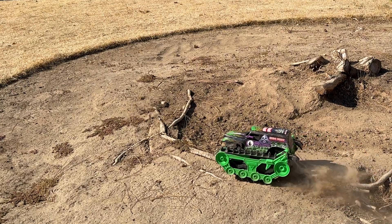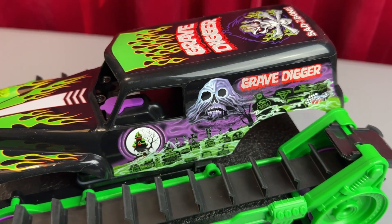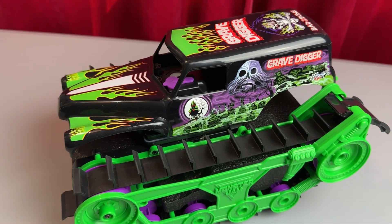If you're interested in getting this Monster Jam Grave Digger all-terrain vehicle, here are a few things that I think you should know to determine if it's the right one for you.